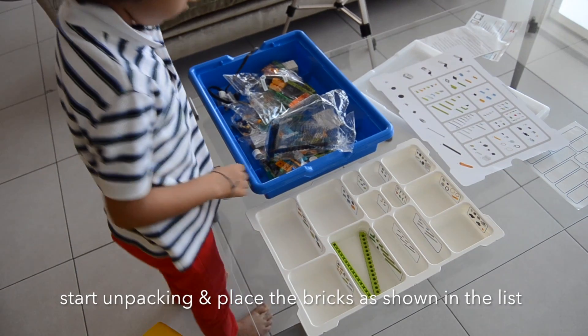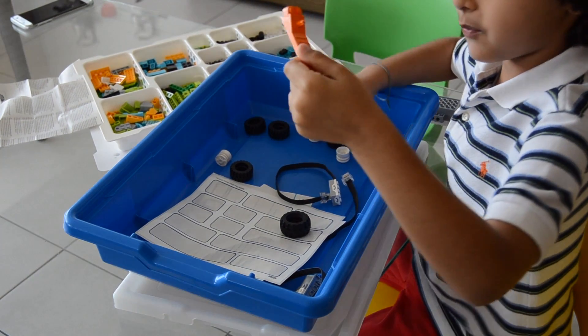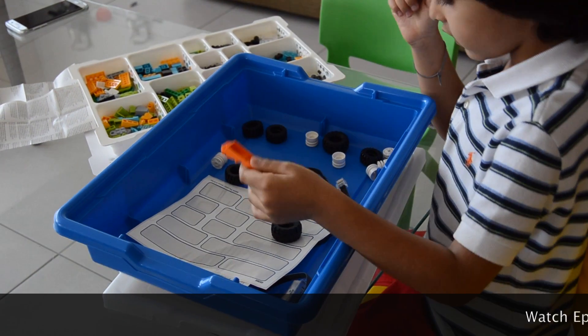I'm starting off with the green pieces. This is called a brick separator — you use it so you don't hurt your nails when pulling pieces apart.